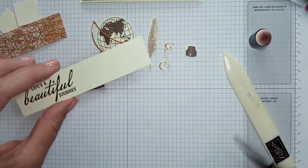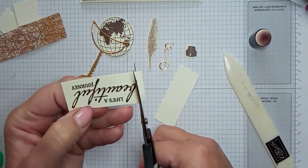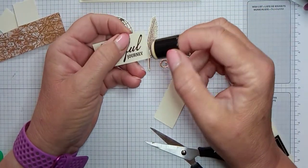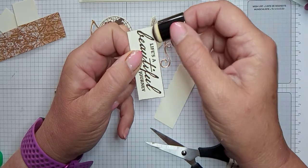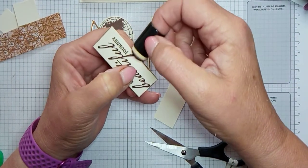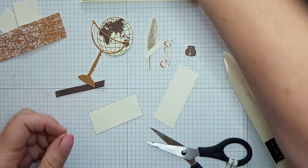I got a sponge dauber, dipped it in the ink, and just went around the edge. I quite like this — I did it on one of the others and I just think it looks quite nice. Because I didn't layer this up with anything like I did on the other card, it just gives that edge a bit of color. That just needs to go on dimensionals.